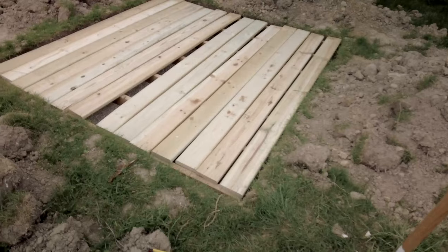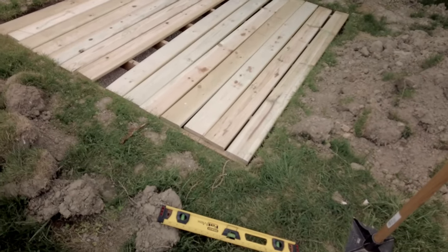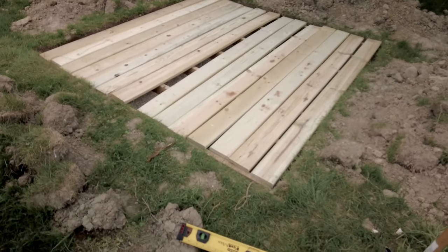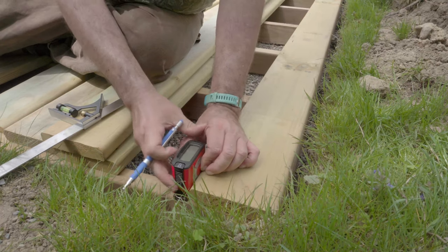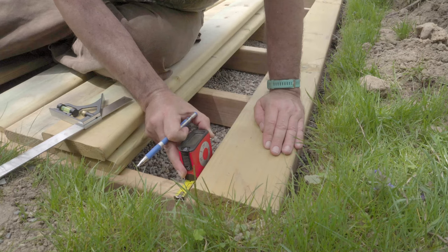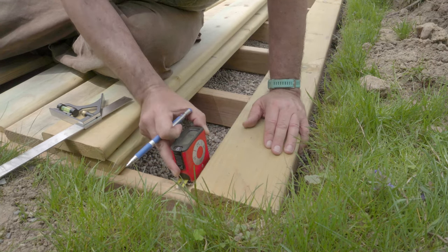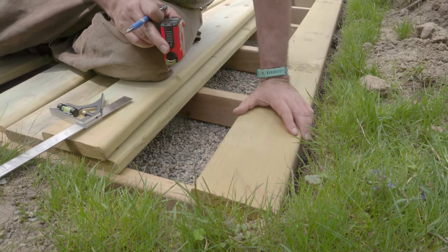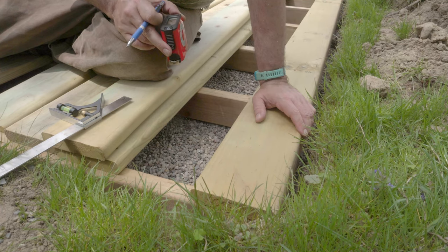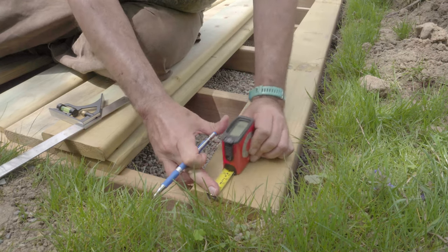They're all cut to size. Doesn't look great right now because I need to even them up with the edges and space them evenly. Get some holes drilled and some screws in. This is an inch and a half thick wood, nominal. I want to put my holes off — my hole's three quarters of an inch in. My neighbor's pulling so you probably can't hear any of this.